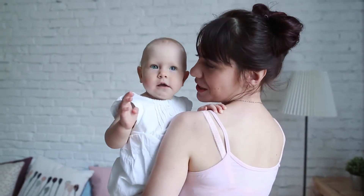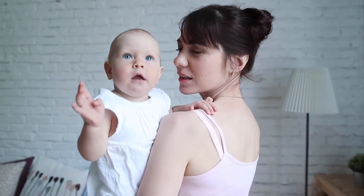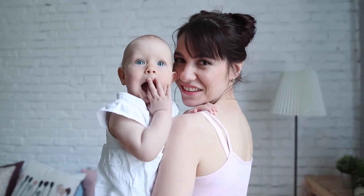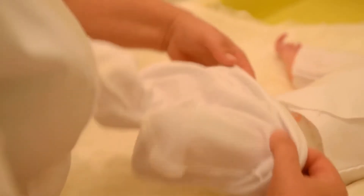Material: plastic. Size: 91 x 6 x 19 x 13 x 5 mm. Colors: white, yellow, blue. Item type: clean tweezers.